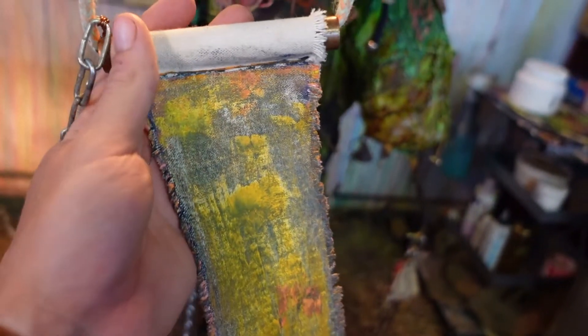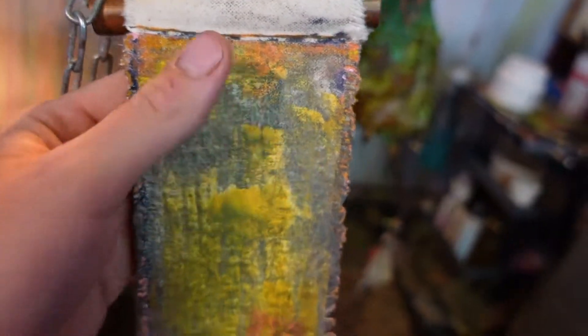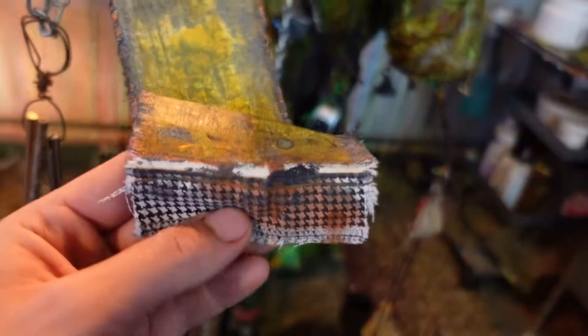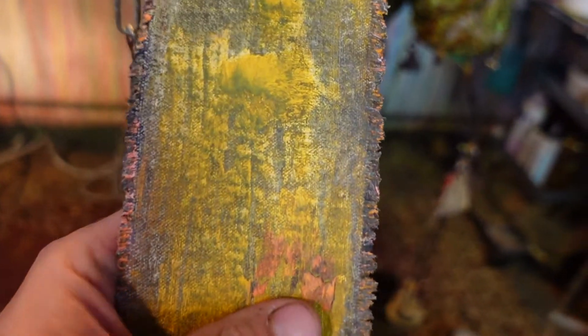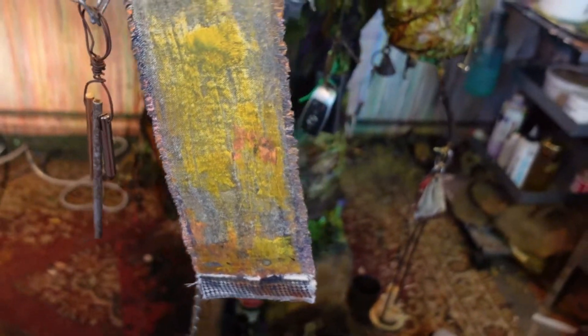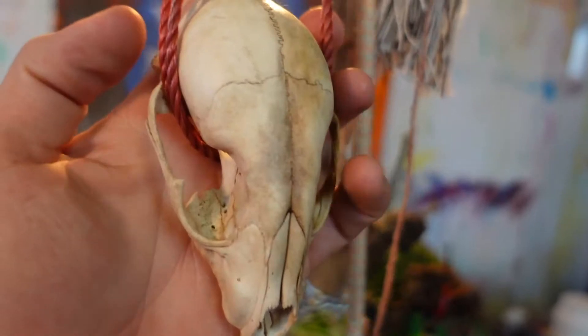I made this last winter experimenting with cold wax medium — pretty much only ever used it twice and this was one of those times. It's a cool tapestry on an old, very weathered skipping rope.